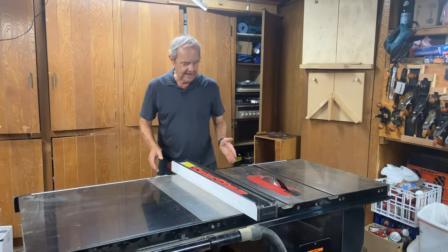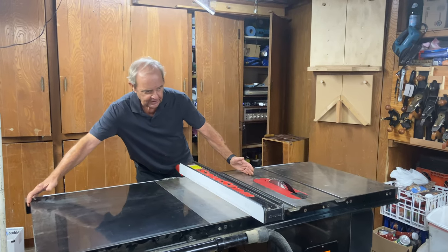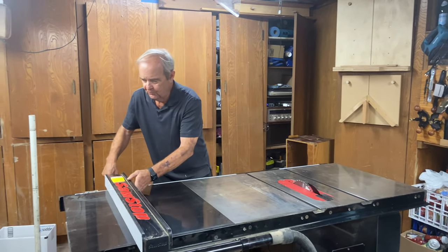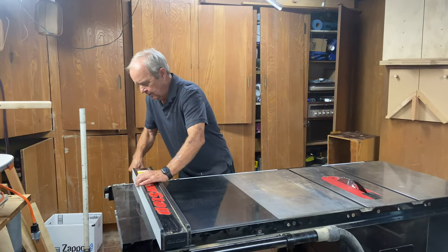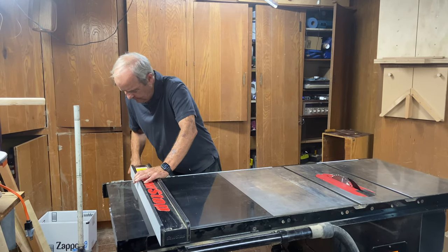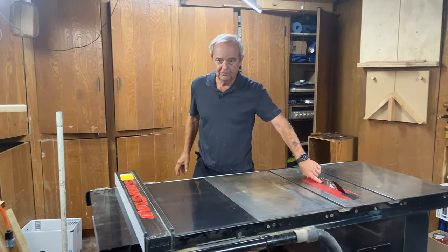On this wide section to the right of the blade, I can move this fence out a long way. As a matter of fact, the fence right now is out 36 inches from the blade.